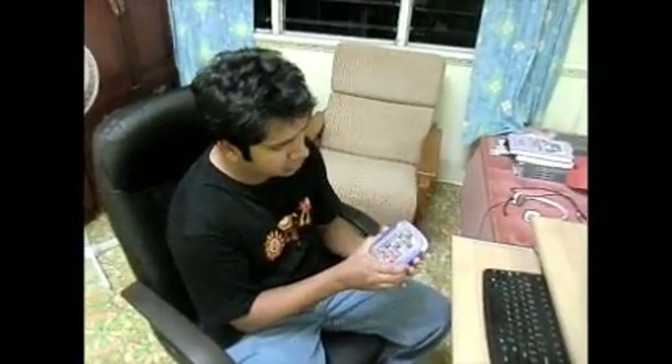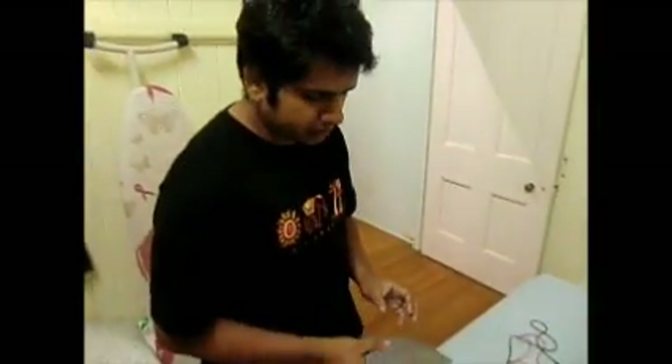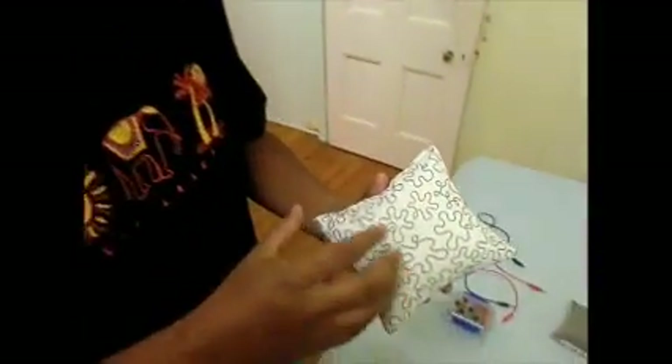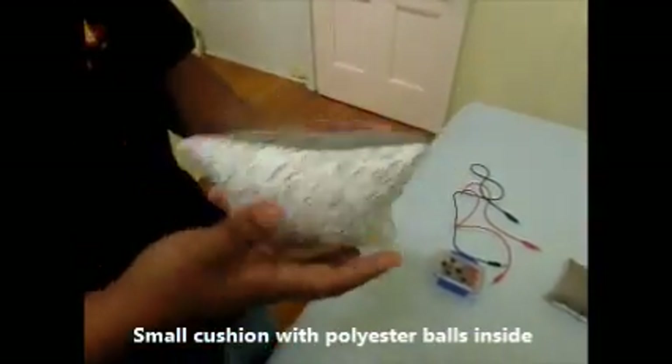...capacitive module that we are going to use. Now we will have a look at the cushions. As you can see, it's a small cushion filled with polyester balls inside.